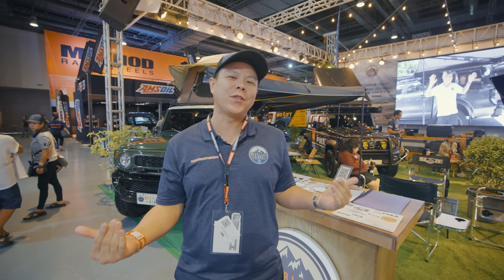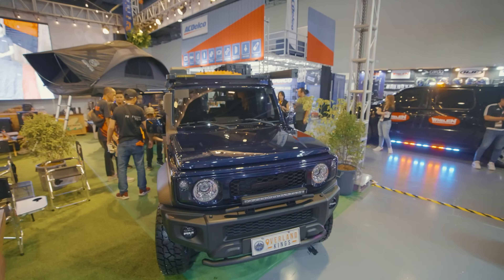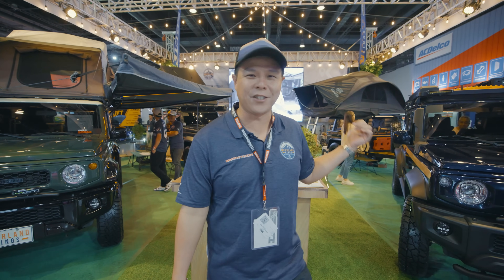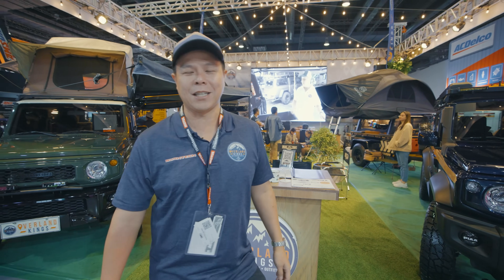Welcome to the 2024 Transport Show here at the Overland Kings booth. What we're going to show you today is what we have built specifically for the Transport Show. We've shrunk all of our overland rigs into three main rigs. On my right is the newly built three-door Jimny by Overland Kings, and on the left side is our Jimny five-door. We're going to do a rig walk-around for both of these rigs to show you what we have for the Transport Show.